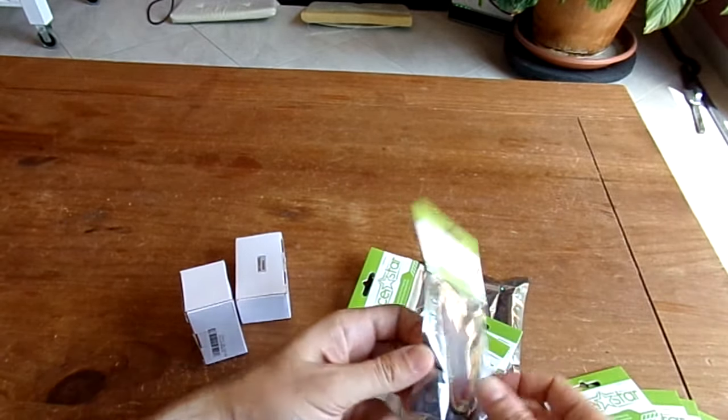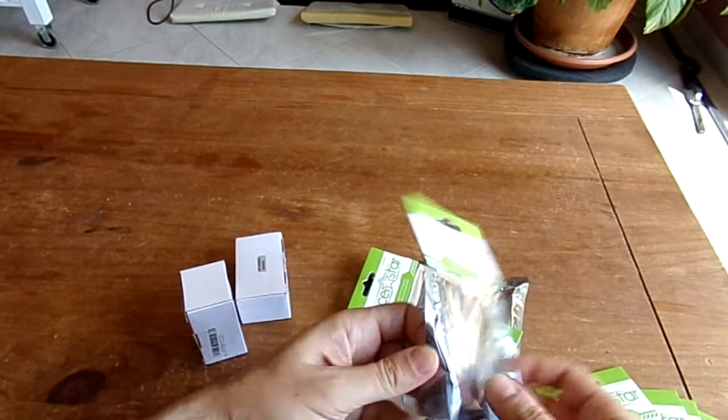I also got the even higher 30A version, with a peak of 40A — so even larger, for a larger quadcopter. I've got four of them and will probably install them on the Jaton 1860. It's a possibility.